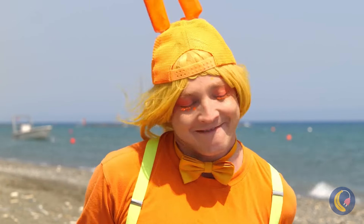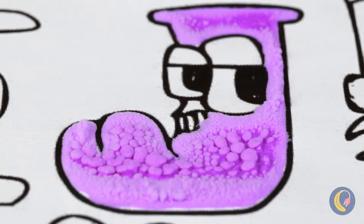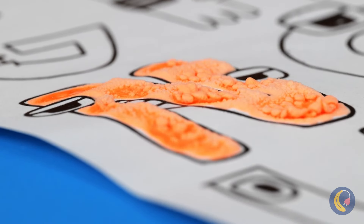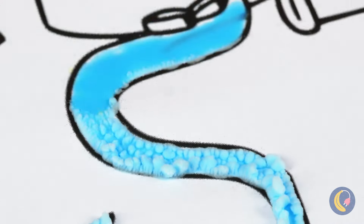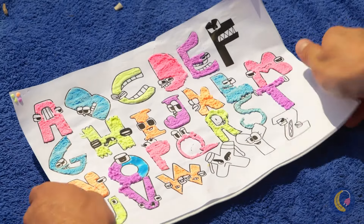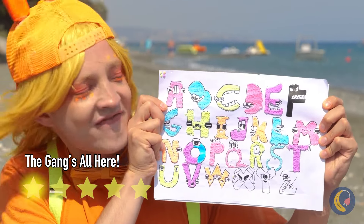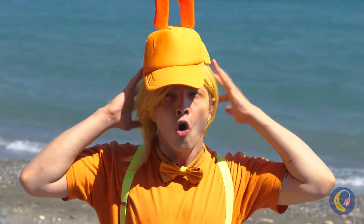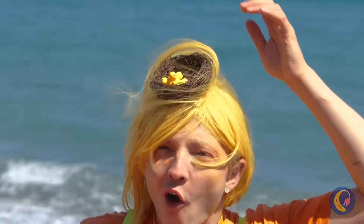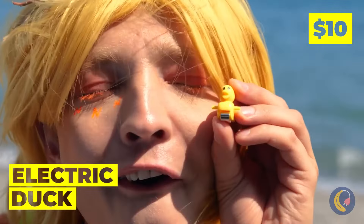And we're just getting started — crank up the heat. These letters are bursting off the page. I wouldn't stick my tongue out around here. I was wondering about that hat — they're cute little electric ducks, and they've even got their own slide.